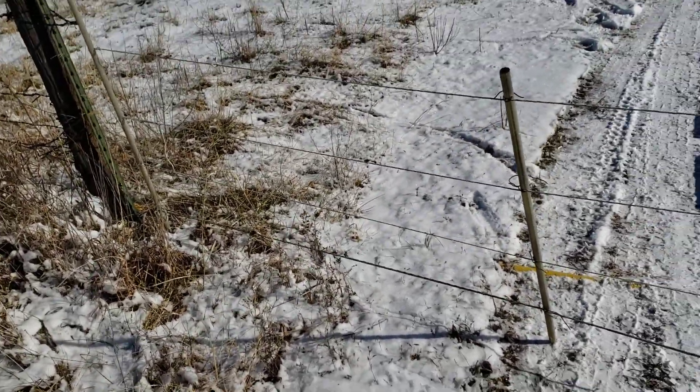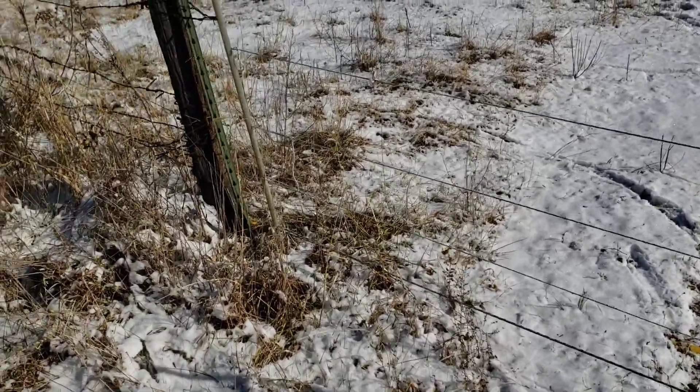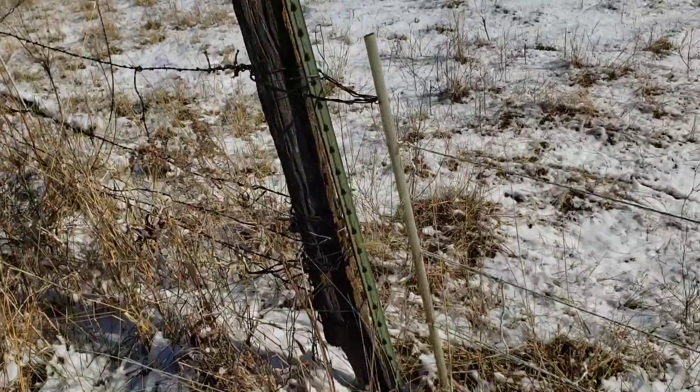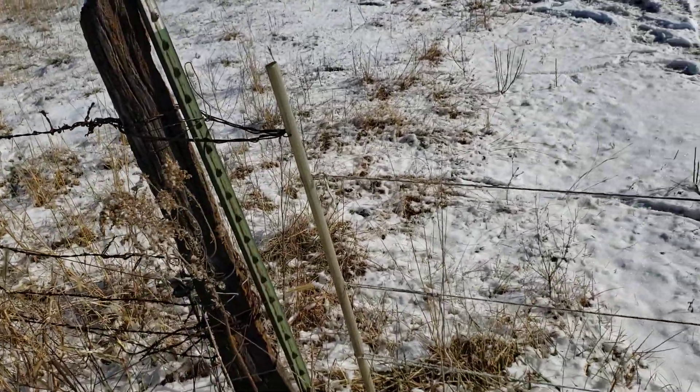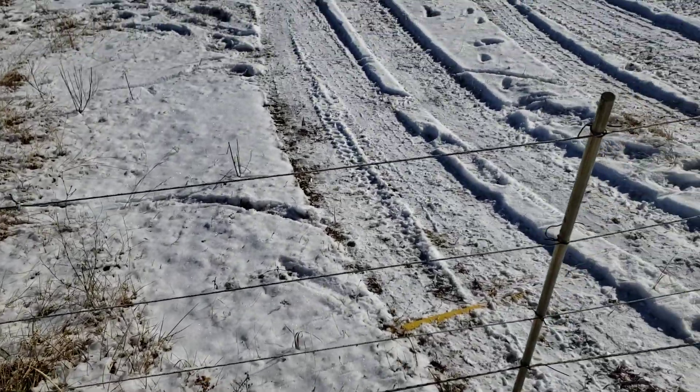And they don't bother it. Dogs don't bother it. It works fine. These are some little fiberglass rods we had around. You could use PVC pipe — we have some done that way.